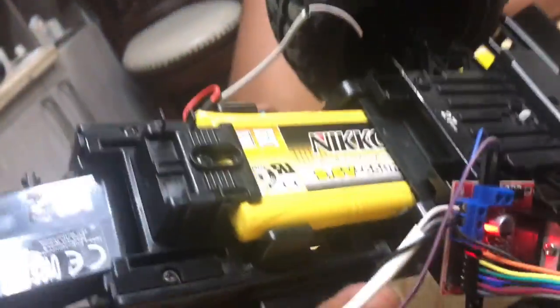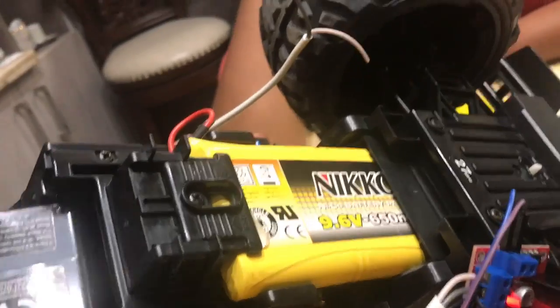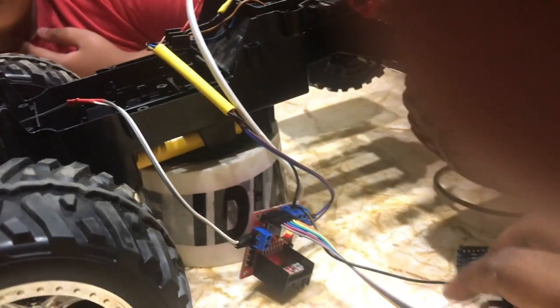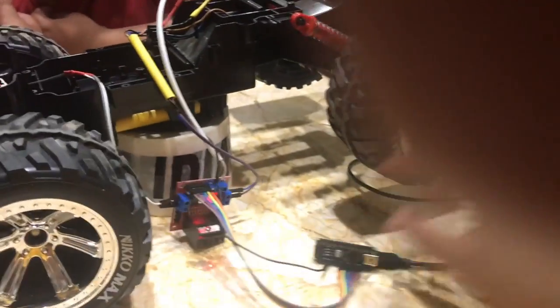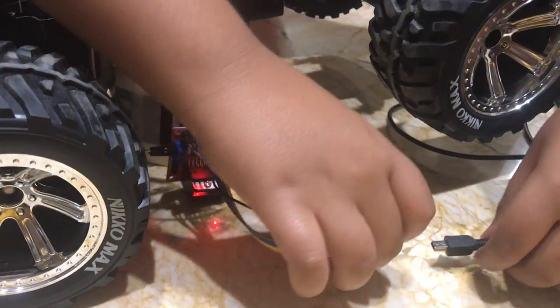At the bottom, you can see we have used the original battery from the RC controller. This battery will be used only to power the DC motors of the vehicle — we will not use this power source to power the Arduino board. Right now we are testing, so the Arduino board is being powered by a USB wire. Once the project is complete, we will deploy one more dedicated power source to power everything.